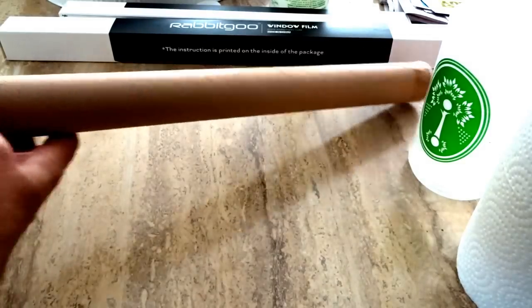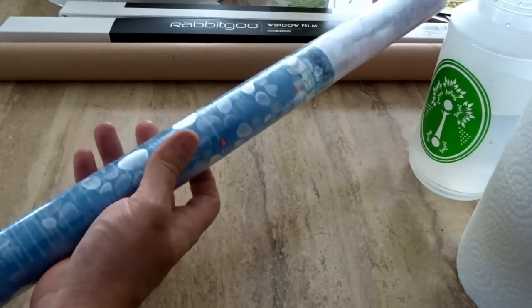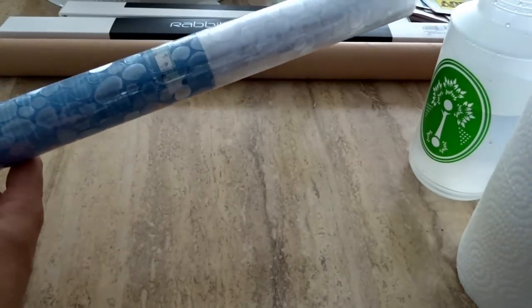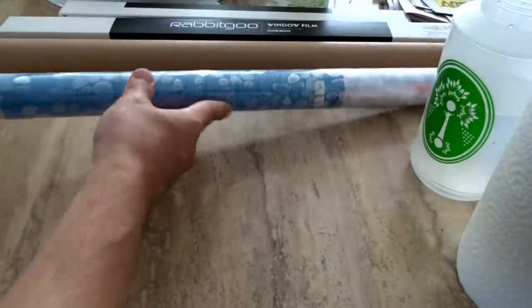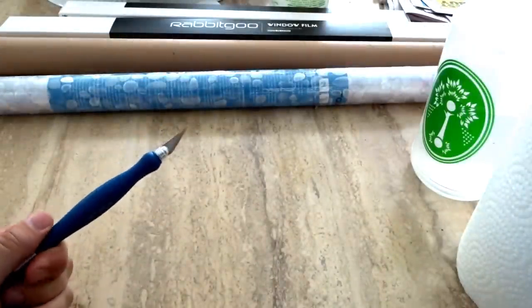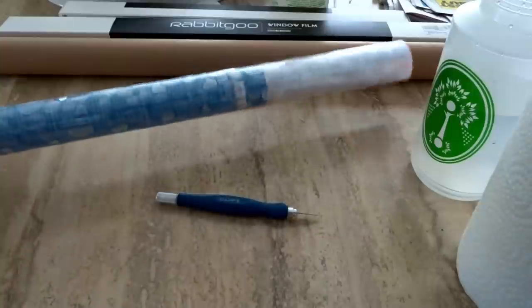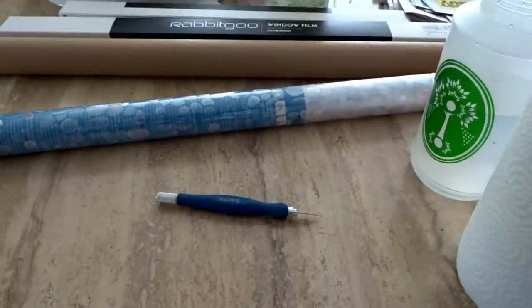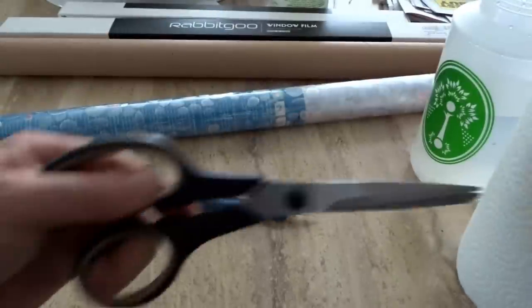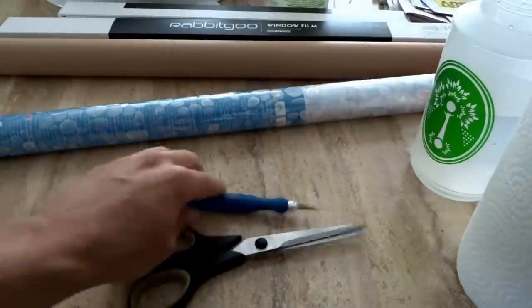These are fairly inexpensive — talking like $25 for a larger roll on Amazon. This is the pebble one, similar to what you've seen in the first part of this video, and that's what's going on the door. You're also going to need an exacto knife or something very sharp to trim the edges for the correct fit, because the film is going to be too wide for the window. I'll put one edge on top, one on the side, then trim to fit.